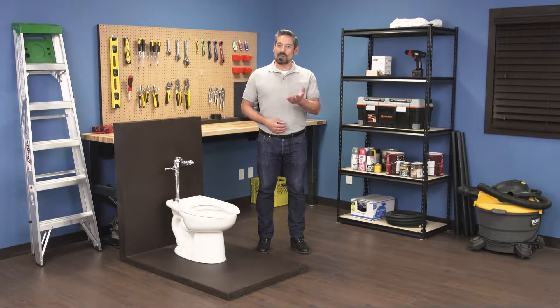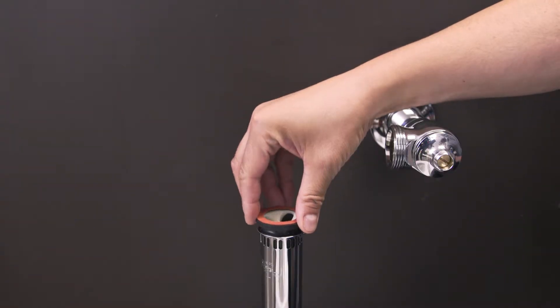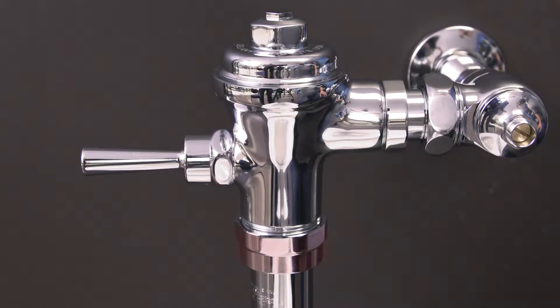Hi, I'm Vance and welcome back to Repair and Replace. In this episode I'll show you how to replace the vacuum breaker in a Delaney Flushboy, Rex or Presto flushometer. The vacuum breaker prevents water from being siphoned back into the flushometer. Over time the rubber can break down, so if the vacuum breaker is leaking it should be replaced.